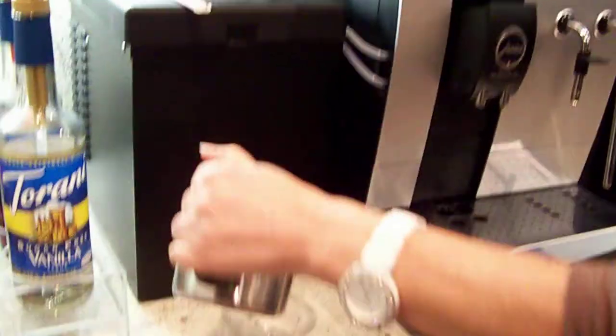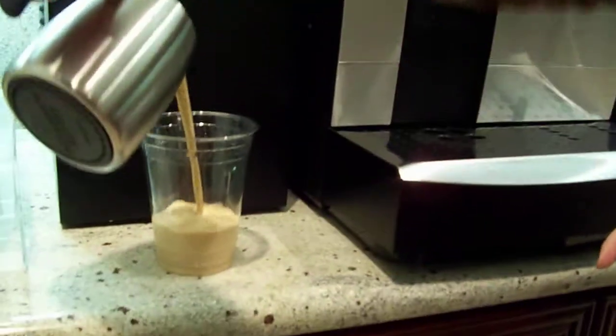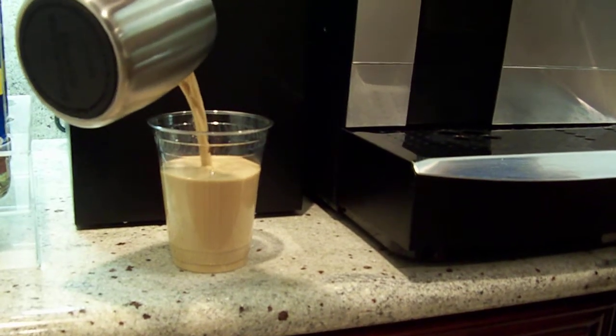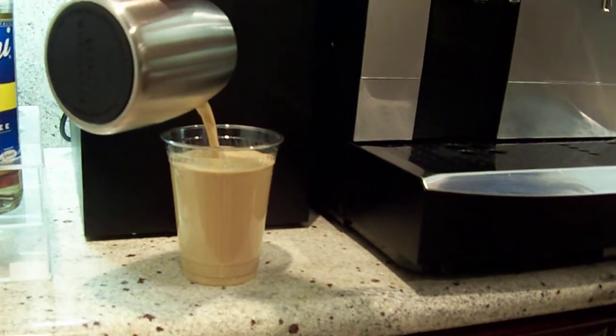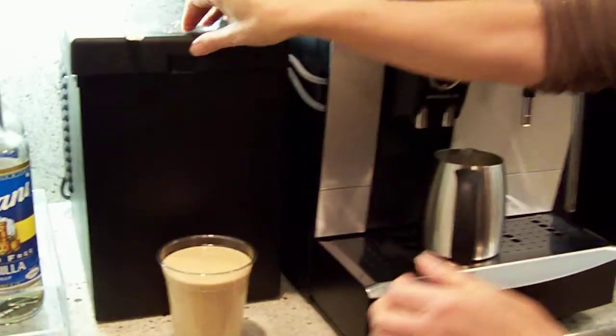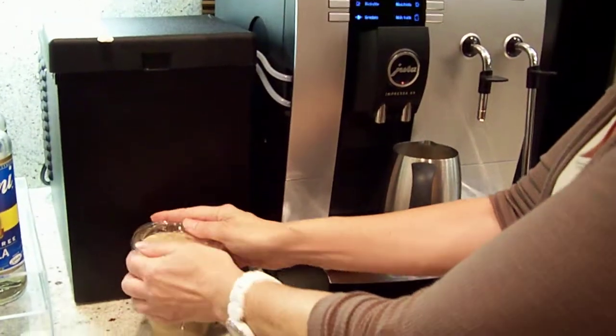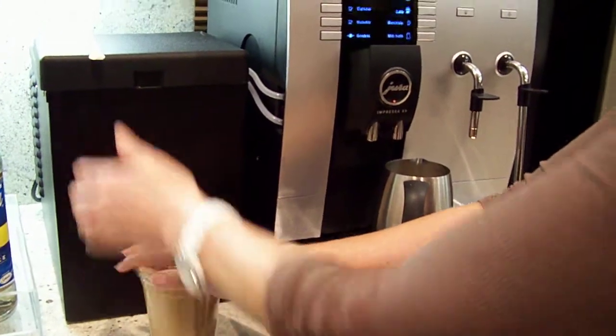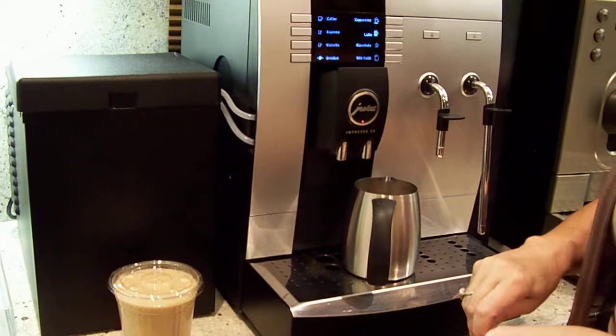I will put it in my to-go cup as I call it. Secure the lid and add a straw.